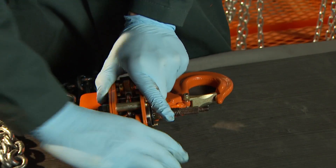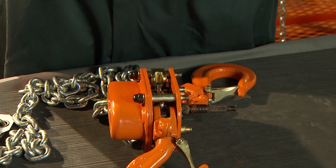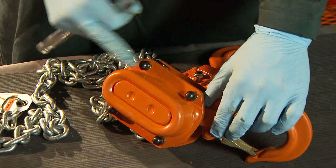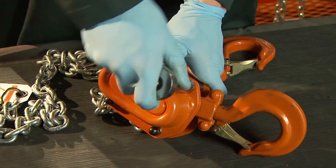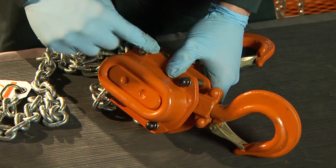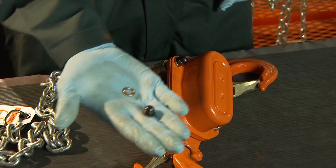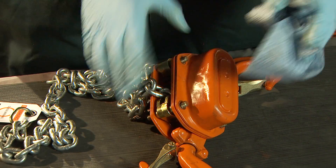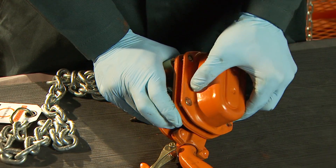Flip the hoist over. On the backside are four acorn nuts and washers. Remove these and the gear case cover. The socket used will vary depending on the size of the hoist. Take off the gear case assembly.